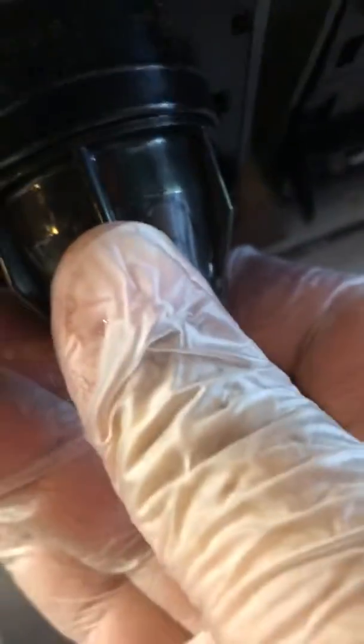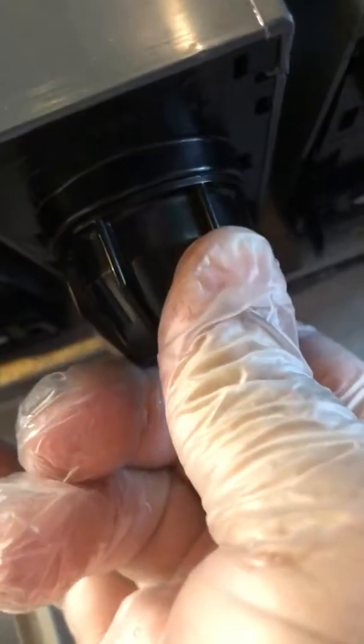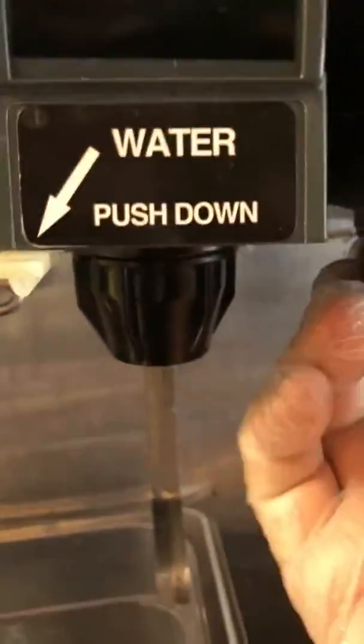So this right here, you want to make sure that we sit this up in the opening, push it up, and turn so that it locks. Give it a little pull, and you want to make sure that it's secure. Each one is nice and secure.